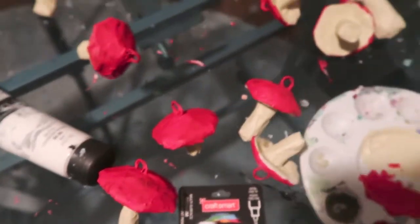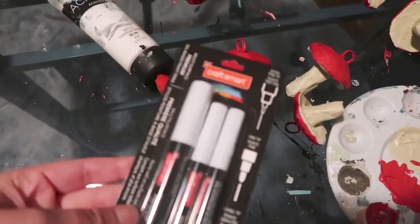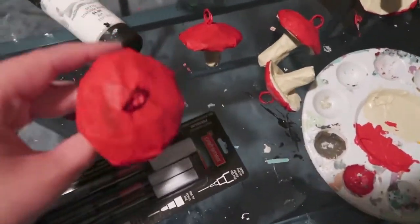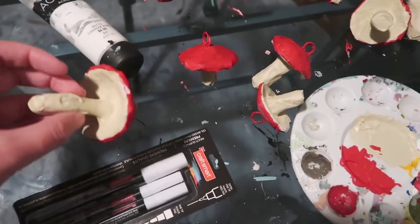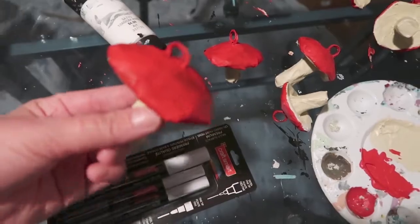The mushrooms are all painted now. I got these little paint pens to make the white dots for them, so I'm going to do that real quick. And then add some detail on the bottom of the mushroom.